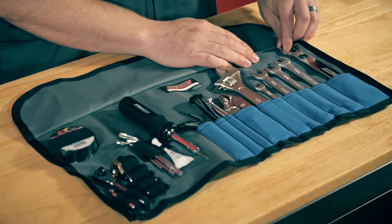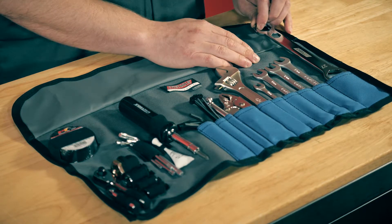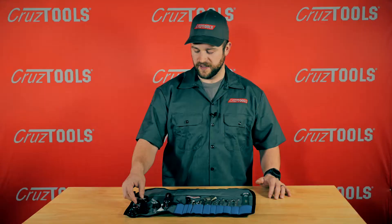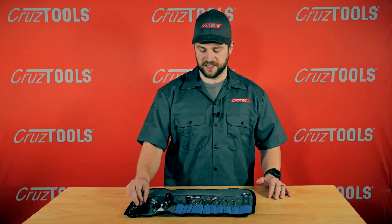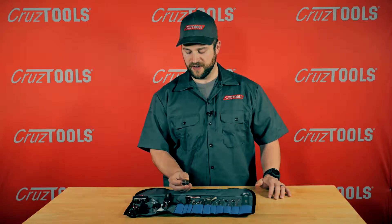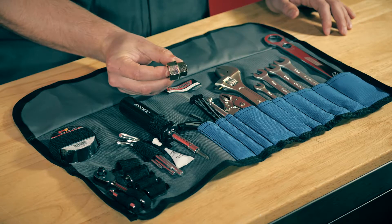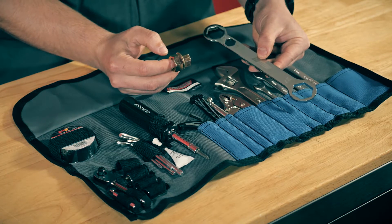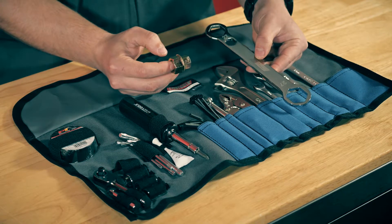The kit also includes an axle wrench with 22mm, 14mm, and 27mm drivers. The things that make this kit unique to the Triumph are this 17mm and 22mm axle adapter, and this axle wrench with a 22mm, 14mm, and 27mm driver.